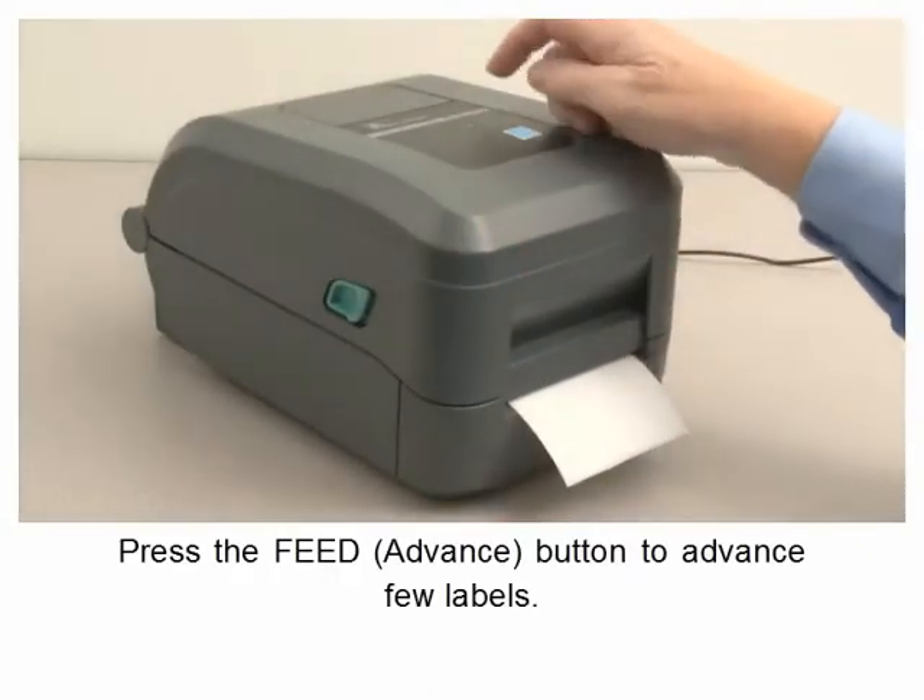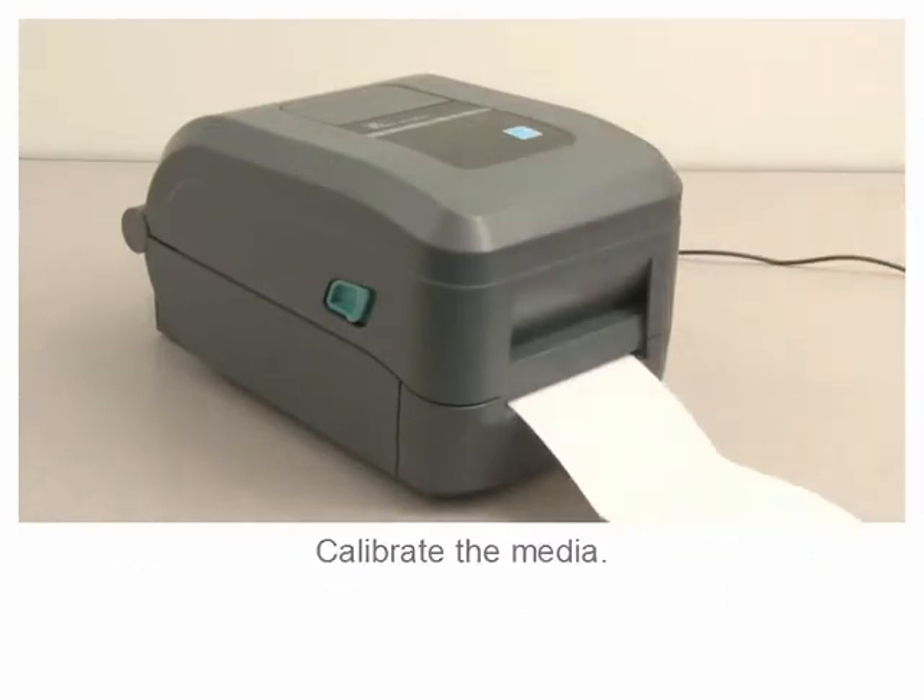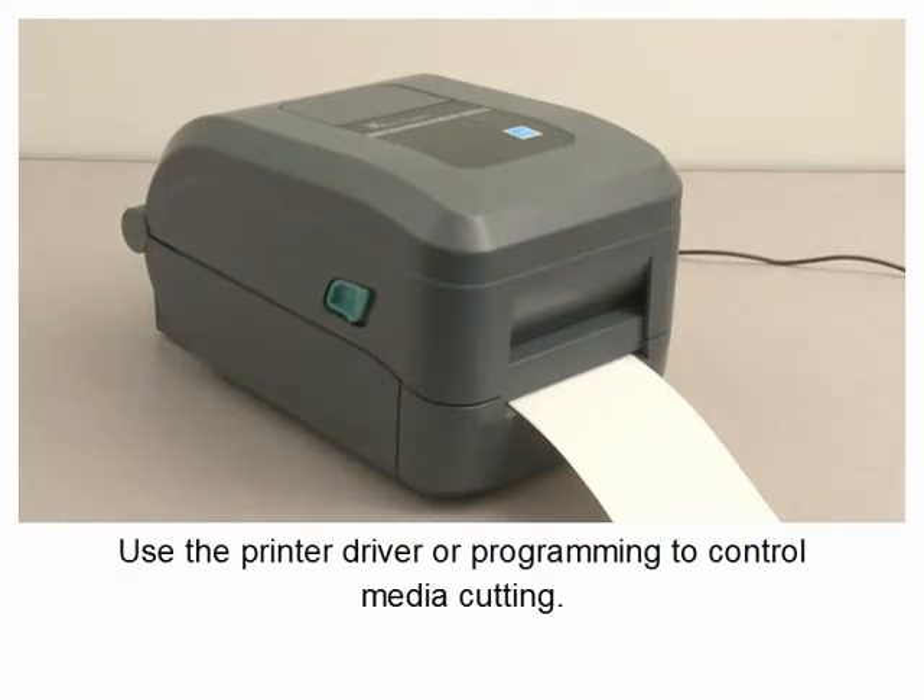Press the feed button to advance a few labels. Calibrate the media. Use the printer driver or programming to control media cutting.